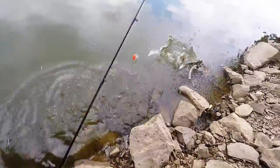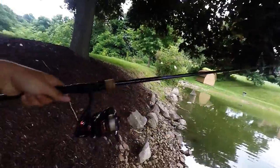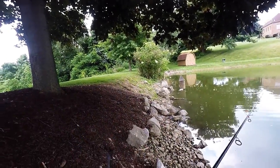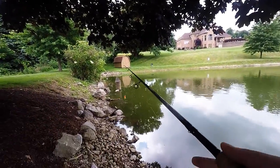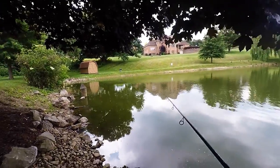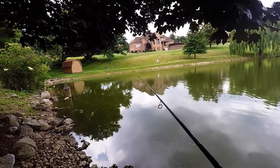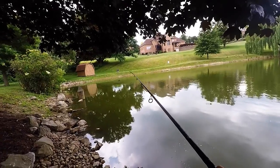There we go — oh, little jump, little jump! With these little squarebills I have it on a spinning rod with 10-pound test line — just my Mojo Bass rod, 7-foot medium — and I can really launch these little baits. Put it right in the corner over there, just where I wanted it. I'm just reeling it back, sometimes giving it a pause.